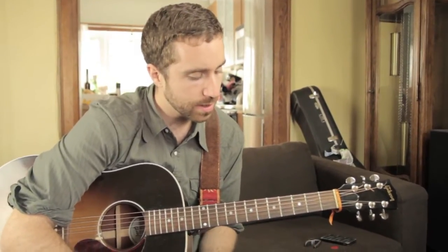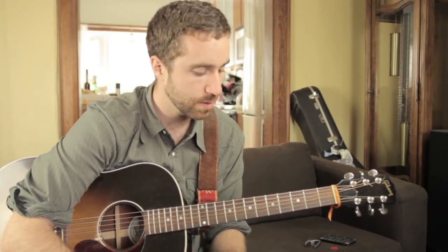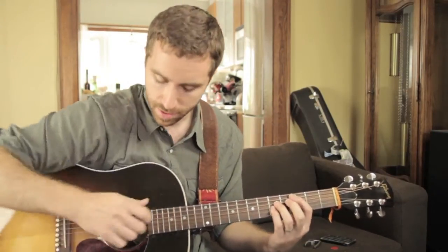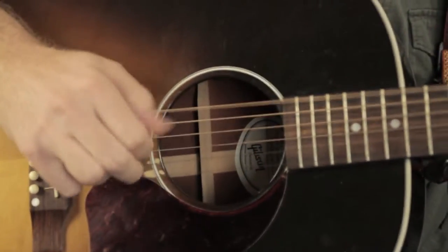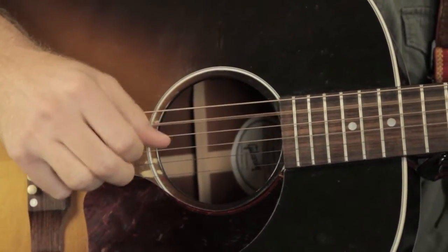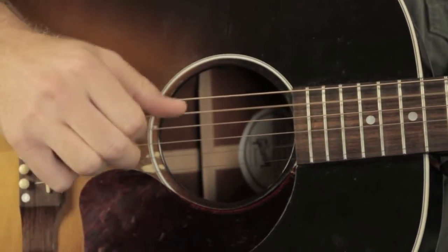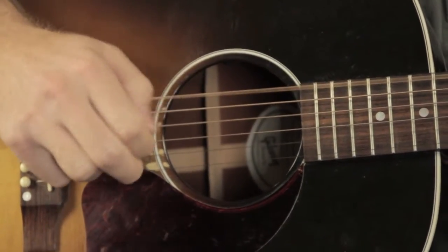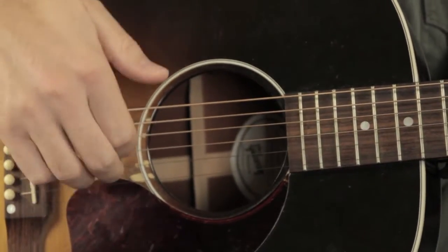Hi folks! So here is the video tutorial for Walking Asleep from my album Still Mind Still. This is fingerpicking during the verses, and like with many of the other songs we've seen so far, it's all about the thumb — maintaining that pattern — and each finger gets its own string.